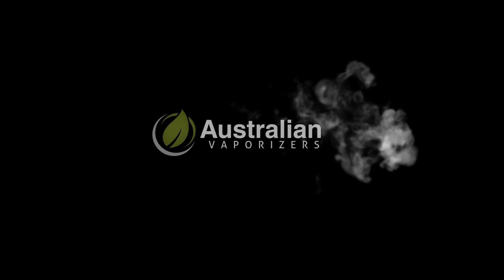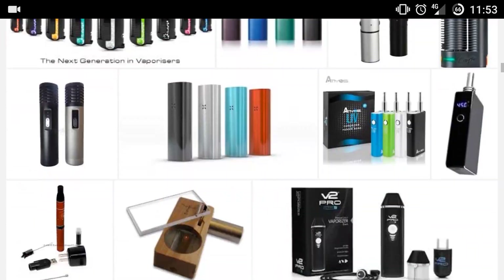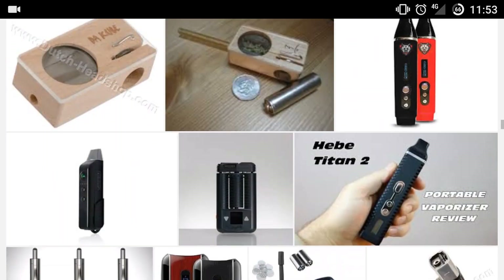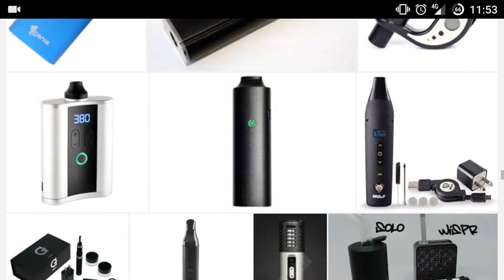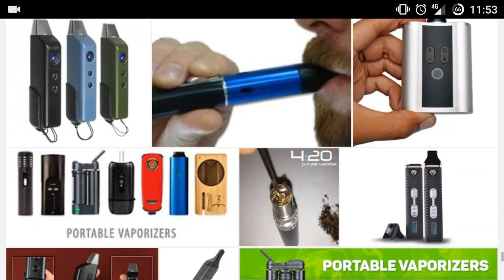Hey everyone, it's Max here from Australian Vaporizers and today we're going to be having a look at the new CFX Portable Vaporizer by Boundless. The portable vape market is growing every day, which is really cool. Recently though we're starting to see a lot more familiar designs being reimagined. Some are good, some are not so good.